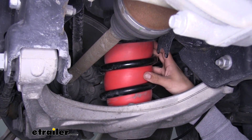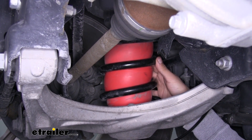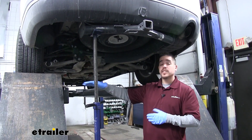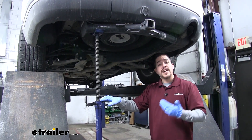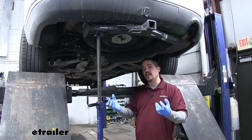Now that we've seen what our airbags look like and gone over some of the features, let's show you how to get them installed. To begin your installation, you want to lift up the back end of your Durango. Since we're using a drive-on style lift, we're going to be using a pole jack to lift it by the frame. If you're using a jack and jack stands, you just want to make sure you lift it by the frame and let the axle hang down freely.